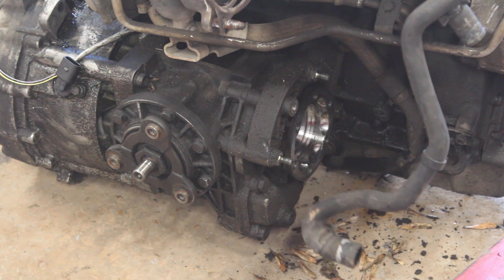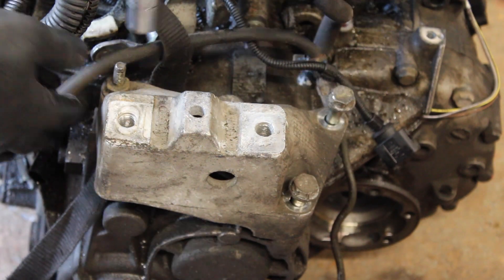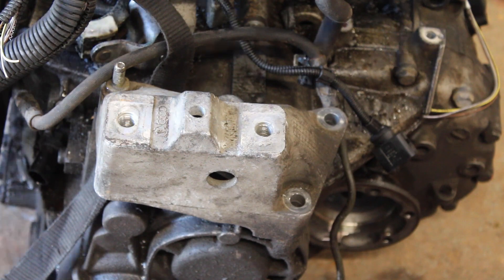Next up, I removed the driveshaft guard from the Quattro transfer box and the gearbox mount before hoisting the engine back into the subframe.